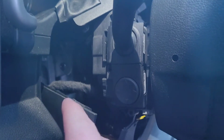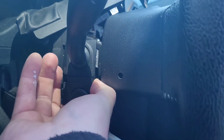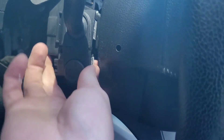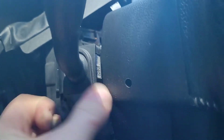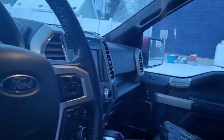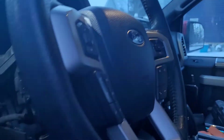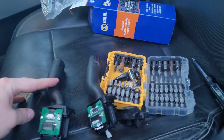Once all those are off, there are two torx head screws — one here, one there — we're gonna have to remove them. There's actually a third torx head you gotta remove, and then this will just pull out. It just pops out, and then this one just pops out.